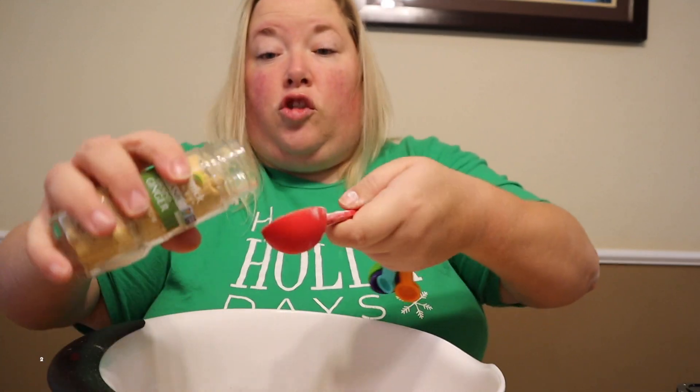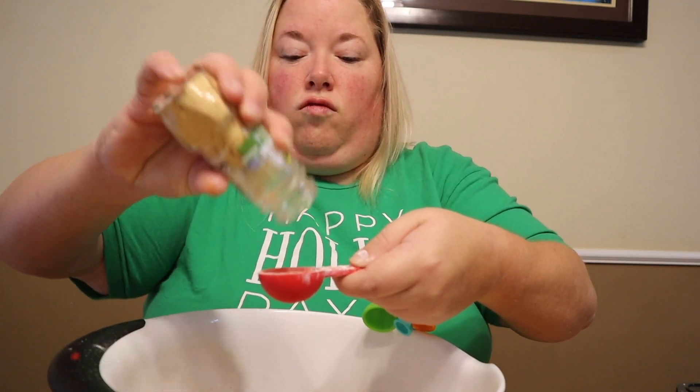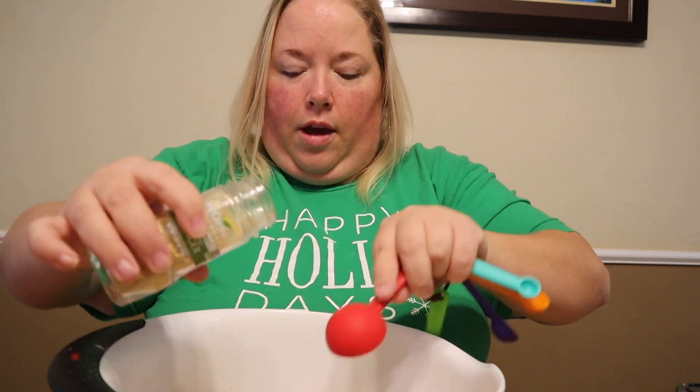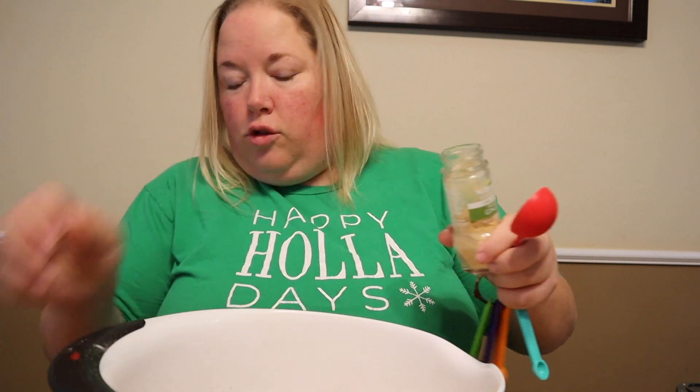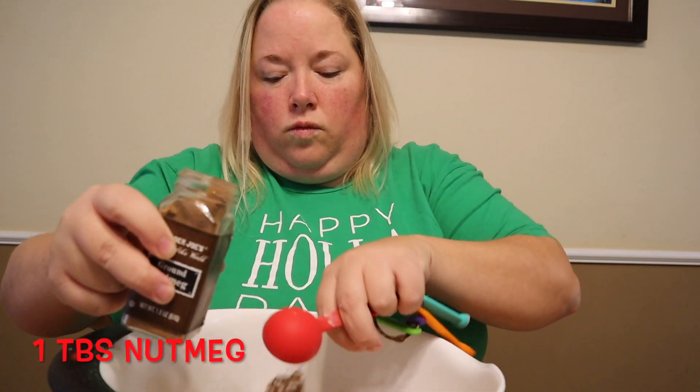Two tablespoons of ginger. And then I'm going to do one tablespoon of nutmeg.